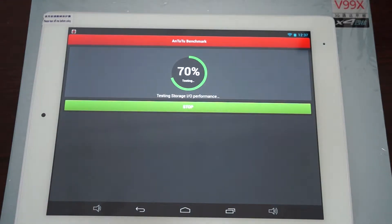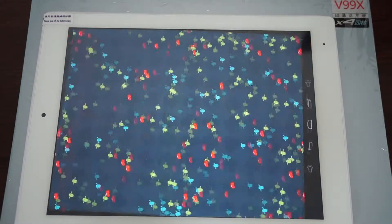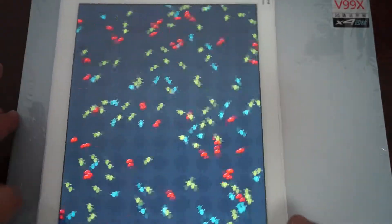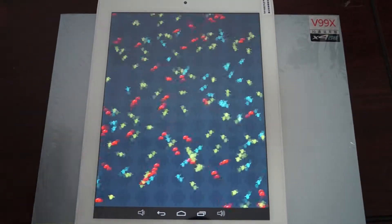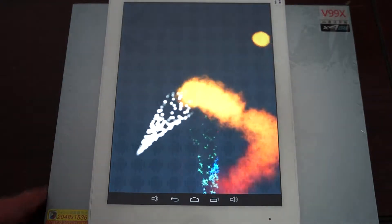Welcome to the Duos Prime channel. Today we're doing a live AnTuTu benchmark test for the Chuwi V99X — it's already running, but to save time on the video upload and make it more interesting, we actually started the test a minute ago.